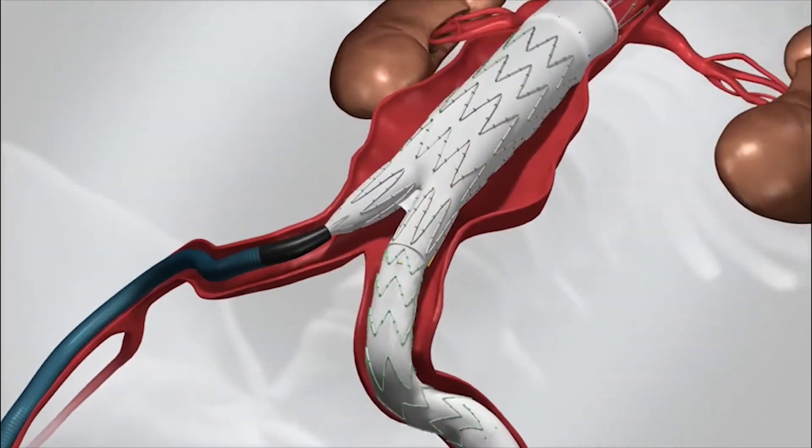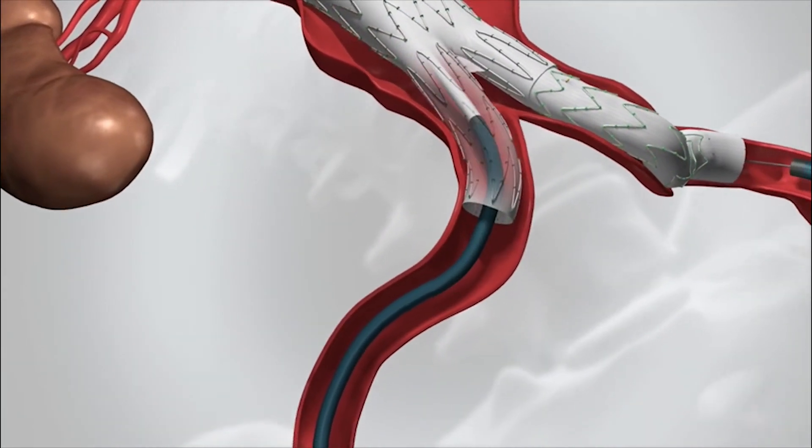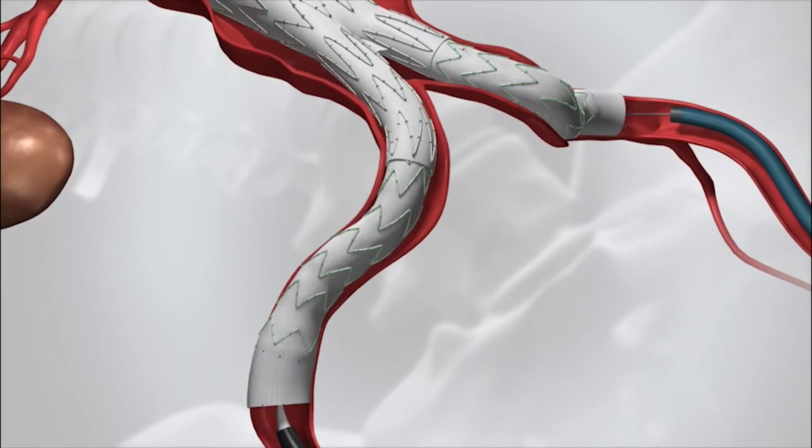Once the device is secure, we place a smaller device from the other side, which overlaps with the main device and extends into the other iliac artery.